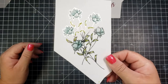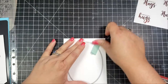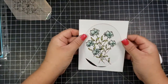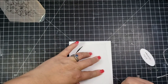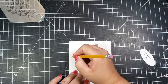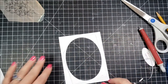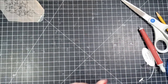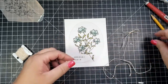Once I'm done with that, I grab an oval die from my stash and run it through my die cut machine. Because I cut the paper with the floral image a bit unevenly, I want to make sure I place it correctly when adhering it back. So I'm taking a pencil and outlining the placement, then applying adhesive so I'll know exactly where to position the floral piece in the frame.